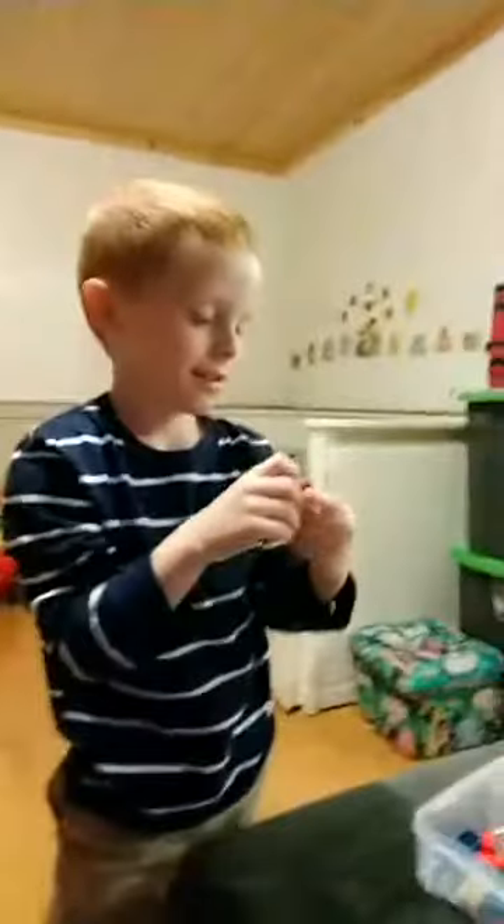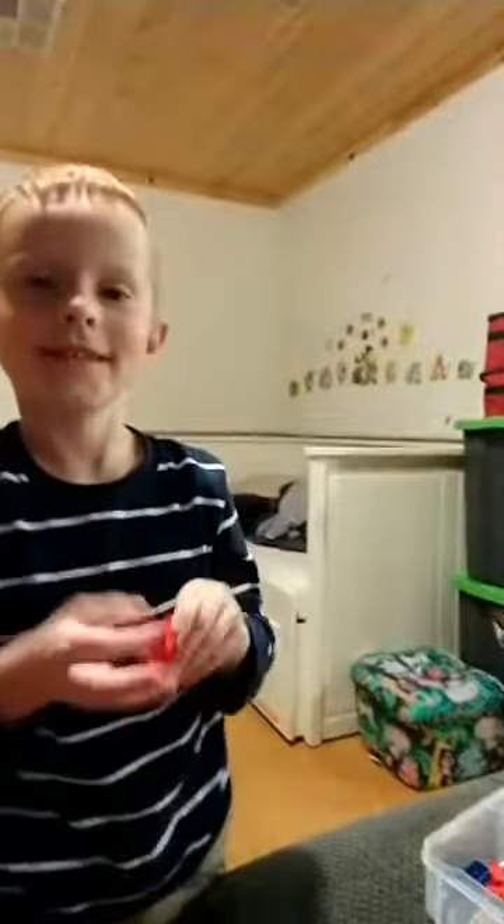Hey everybody, say hi. Hi. Can you say your name? Hi everybody, I'm Jordan. How do you spell your name? J-O-R-D-E-N. E-N? Yes. Not A-N?